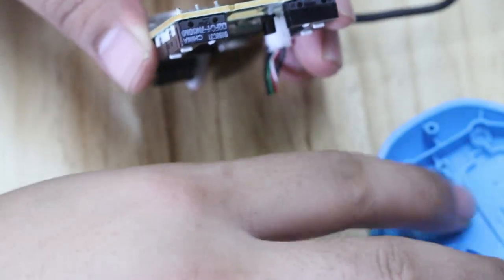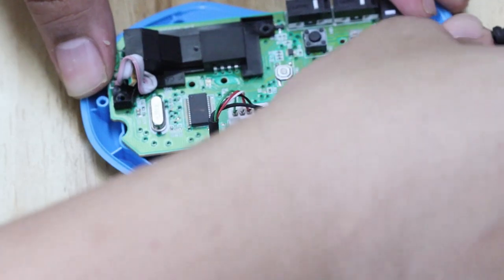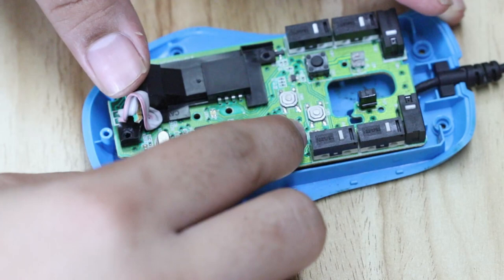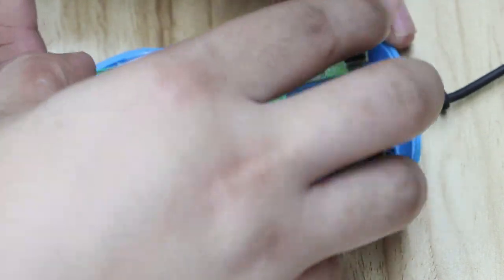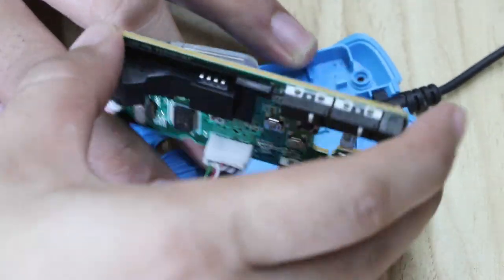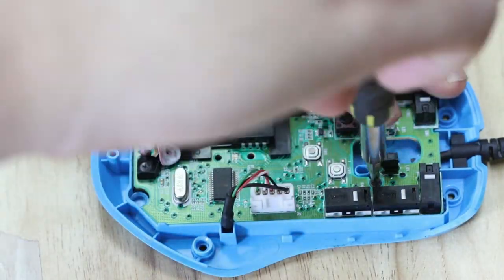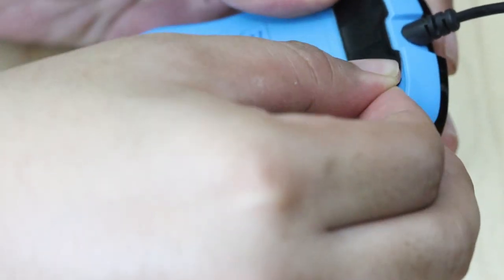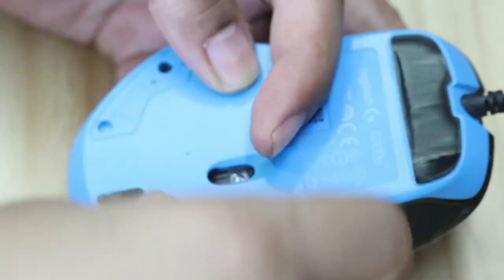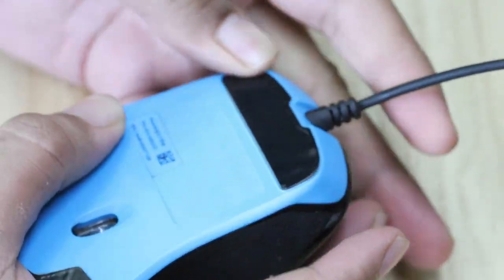Now all you have to do is put everything back together. This cable has to go through here. Returning this should be easy. Put it on, put the pads back — well, unless you don't want to. And there you have it — fixed.